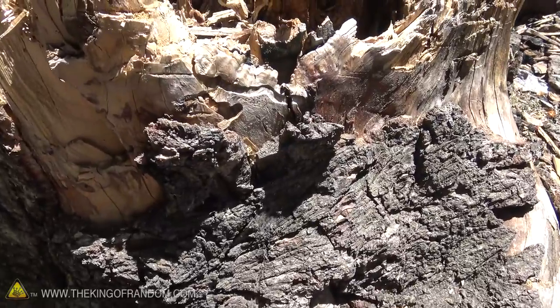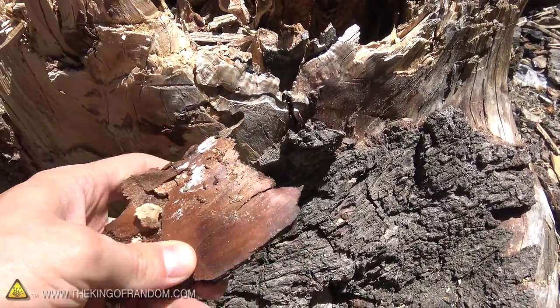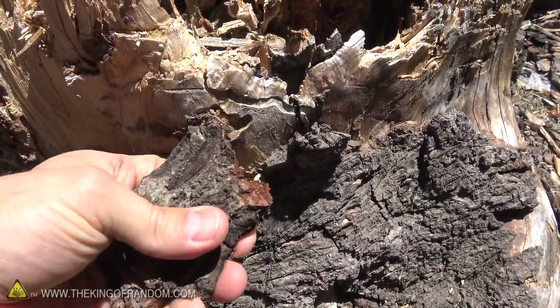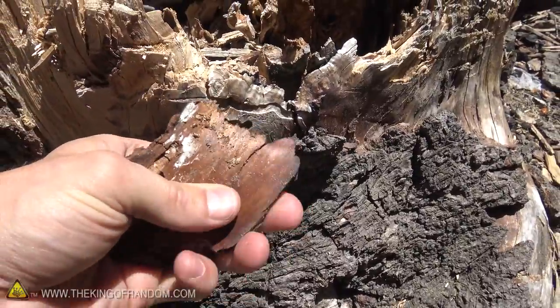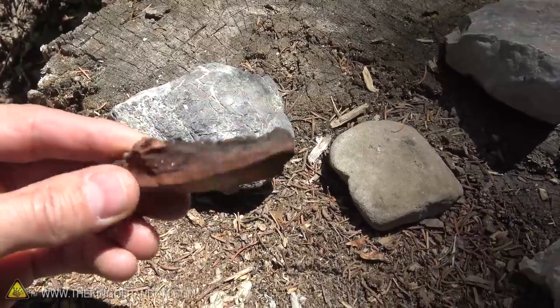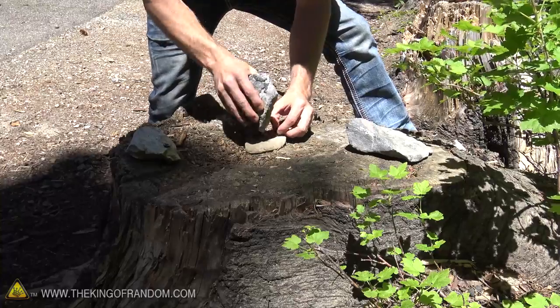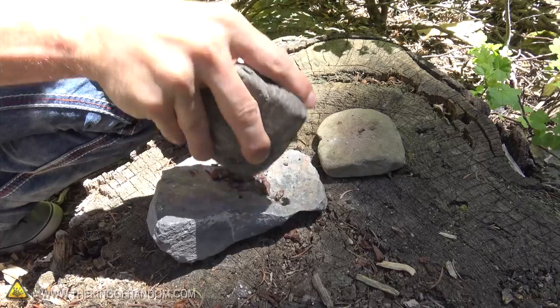Perhaps one of the most important things in starting a fire is your tinder — the type of tinder that you use. I want to find something extremely dry, and I'm going to be using some bark. I'll crush this up into a powder, because contrary to what my other videos might have you believe, using paper to light a fire is not very easy. We're going to use big rocks to smash it into a fine powder, because the finer we can get this, the easier it is to light off with the rays of the sun.